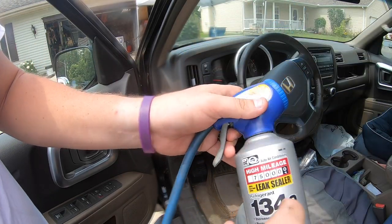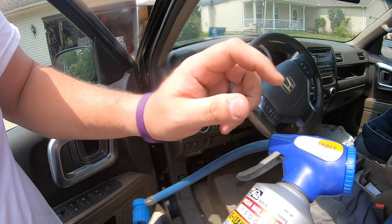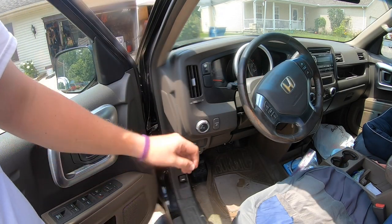Just a little bit left — there is nothing left in this can, so it was empty. I did get up to about 42. I might buy another can just to go ahead and get it up a little bit higher, but this did help bring back air conditioning into this Ridgeline.